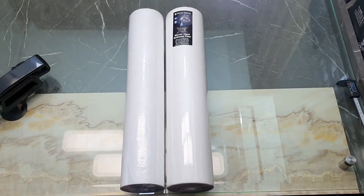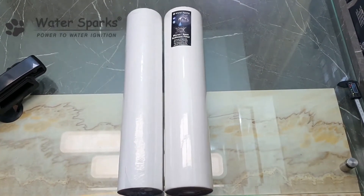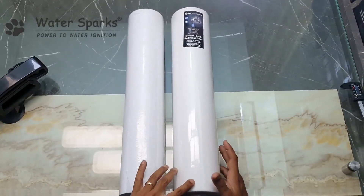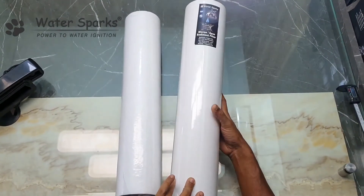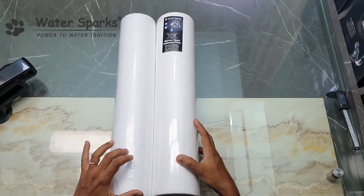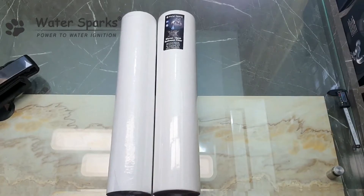Hi, today we are going to see a 20-inch jumbo micron filter and compare the quality between the Water Sparks brand, which you see here, and another XYZ brand. I'm going to show what is the difference in quality between these two filters.